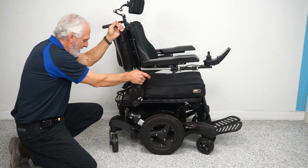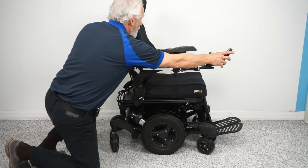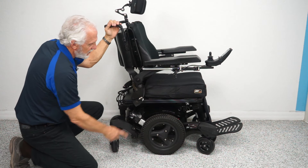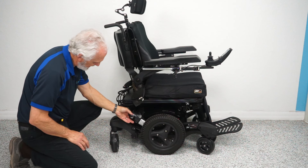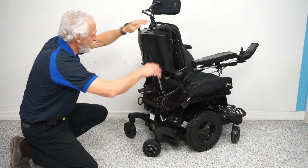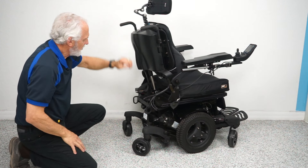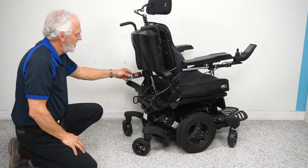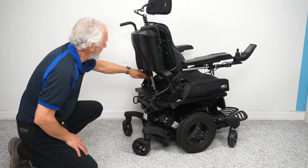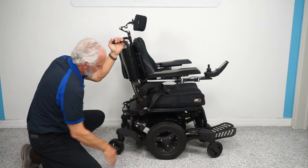If you want to push this chair manually, it's too heavy in gear — it probably weighs over 400 pounds. But if you turn the power off, you want no resistance in the electric motors. Right here on your motor is a handle — if I push it down, it unlocks the wheel. If you do both motors, you can push the chair using the push bars. When you're done rolling it, put it back in gear.